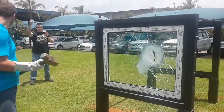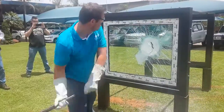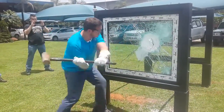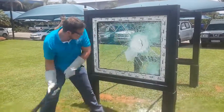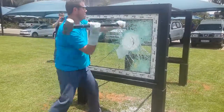Are you ready? No. Good, go. Don't break the frame, man. Nice one. Try the frame itself. Hit the frame. Hit the frame.